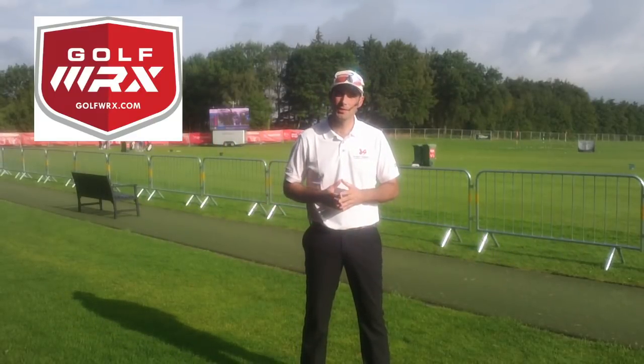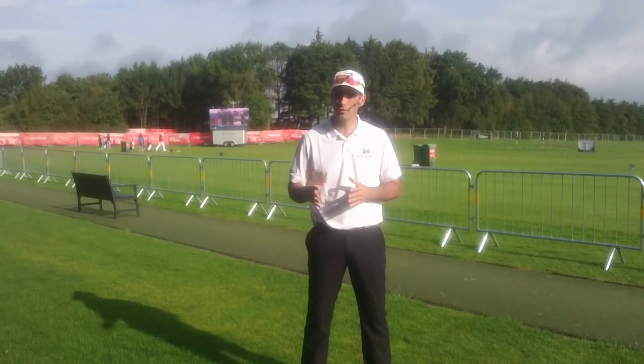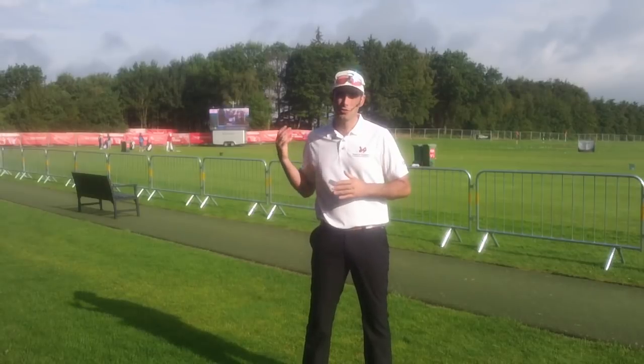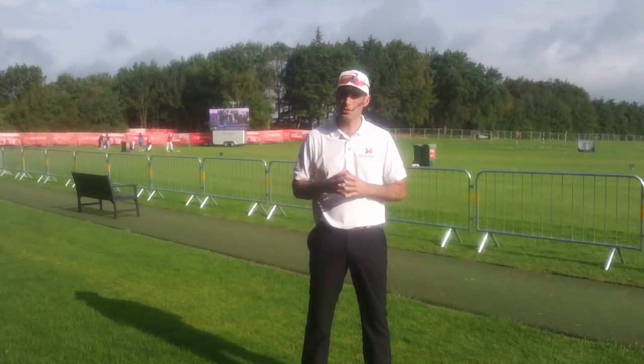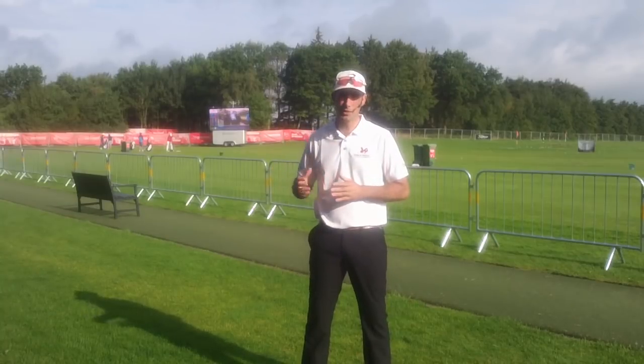Hi everybody, my name is Adam Stephenson, and today I'm coming to you from Made in Denmark, a European tour event here in Denmark. Fantastic event. We have some of the best European tour players here visiting us this week, and I'm out at the practice facility where there's been a few of them warming up here.